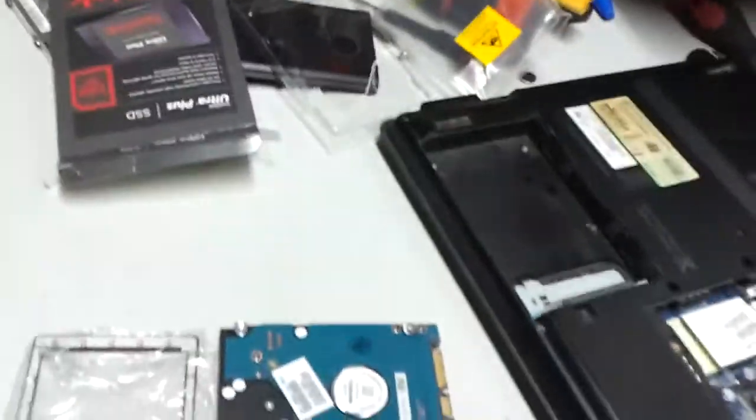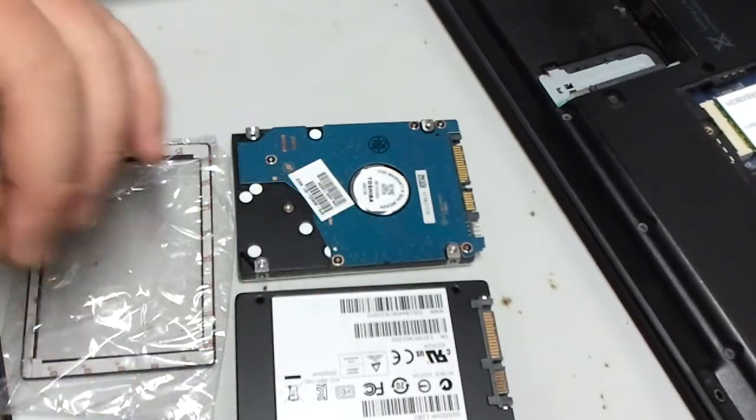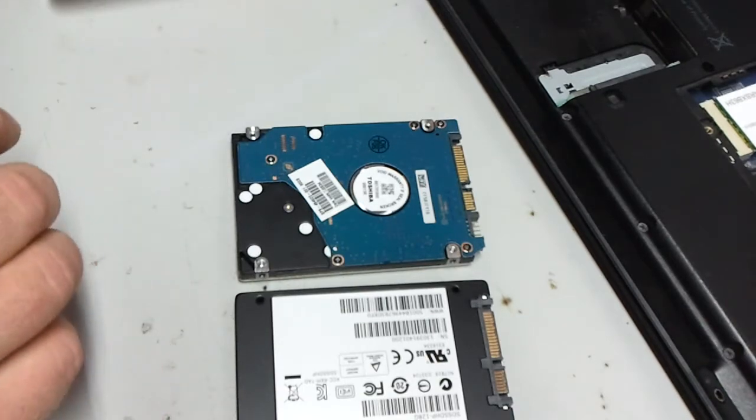This one came with a spacer for laptops. This is a notebook drive. So now we're going to be putting this in this notebook.